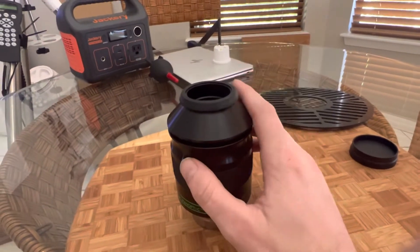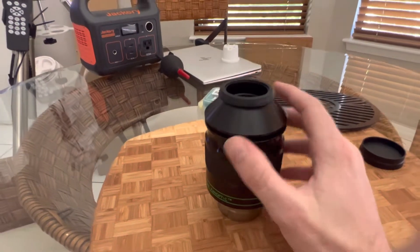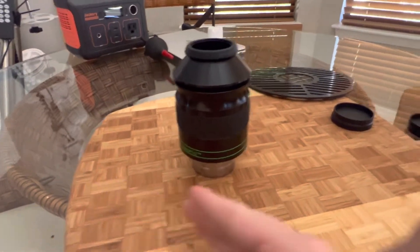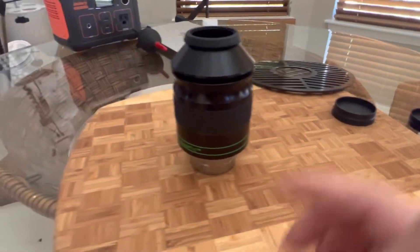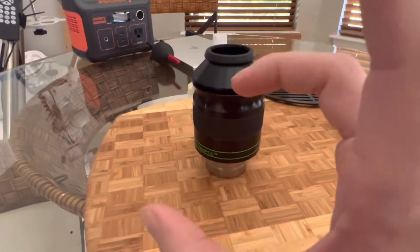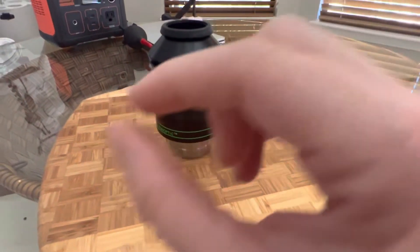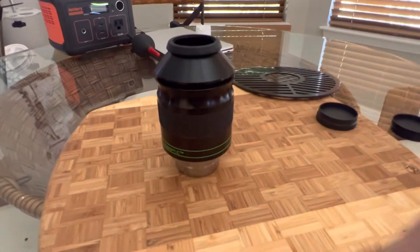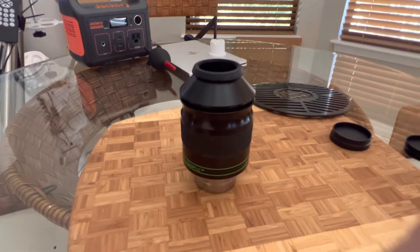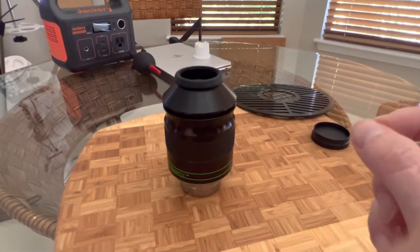I've heard a couple commenters on the Reddit group say that using this eyepiece on a C8 is overkill and that I'll have a lot of vignetting. Sure, there's a very slight bit of vignetting at the very edge of the field — a little fuzzy — but think about it: if I got a bigger telescope like a C9 or C11, the field of view would actually be narrower, so yes there's less vignetting but also less field of view. On the C8 I get a slightly larger field of view with only a tiny, barely noticeable vignette at the edges. I looked at stars at the very edge of the field and could still see them pretty clearly.